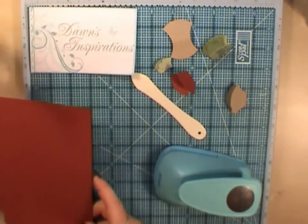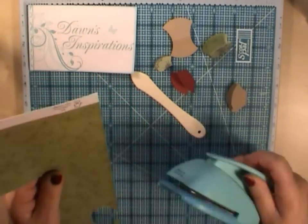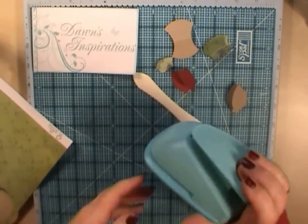I'll show you again with some pattern paper. This is where I think it comes into its own, because if you're doing a mini album, you can make the tabs to match the paper collection that you're doing. That's why I think it's quite good.